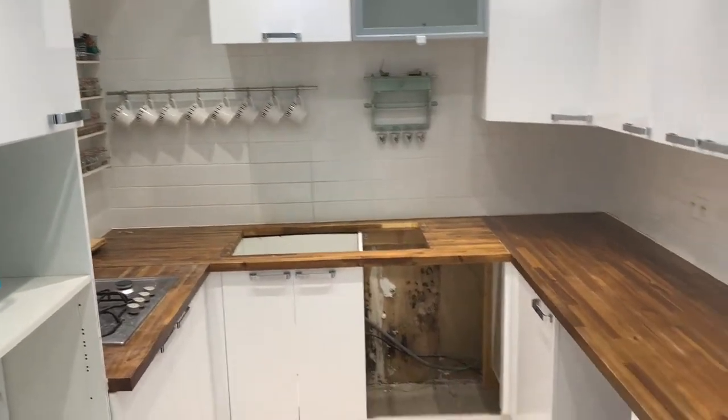So this is our old kitchen. It's no longer in use obviously because we've taken the sink, dishwasher, cooker and everything else and used it in our new kitchen. But the plan is to use the old work surfaces as the top of our new island. So the next thing I'm going to do is unscrew and remove the surface so that I can take it outside and cut it to size.